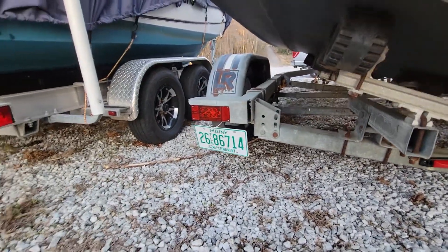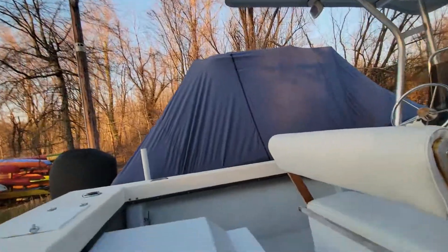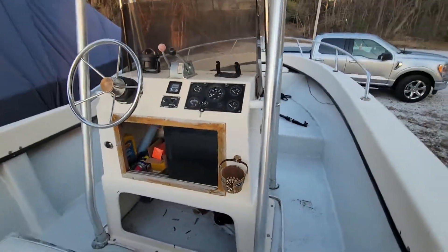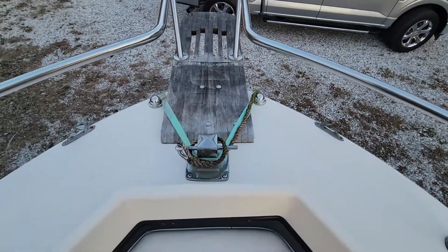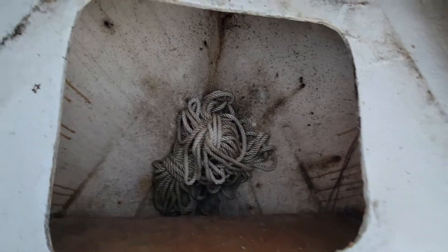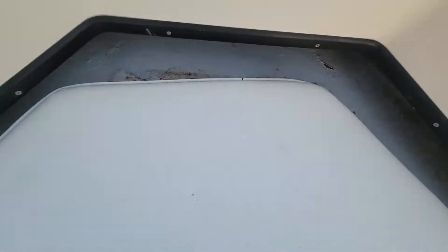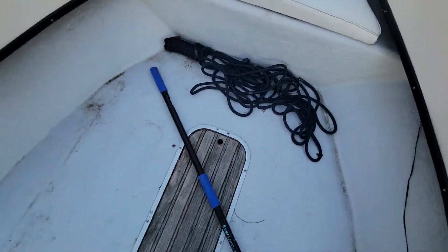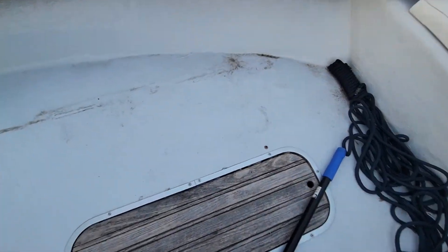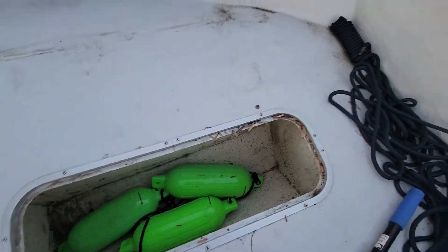Let's see the trailer from behind — these LED lights are new. I'll climb up in it and start at the bow. There's a storage configuration there. This is, I think, original vinyl. Here's a locker down here with an anchor — pretty decent shape. I haven't cleaned it yet this year and it's been basically stored outside all winter.